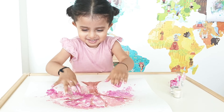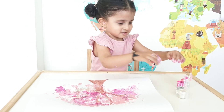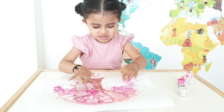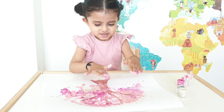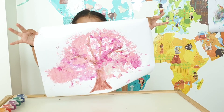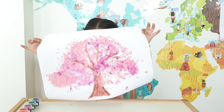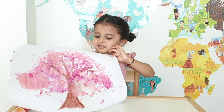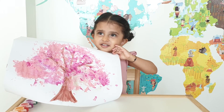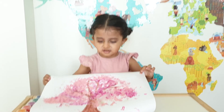This is coming along nicely, Kiara! Your tree looks very pretty — very good, well done! That's such a beautiful picture of a blossom tree. Did you enjoy painting? Thank you for watching this video, please subscribe to our channel and like our videos. Bye!